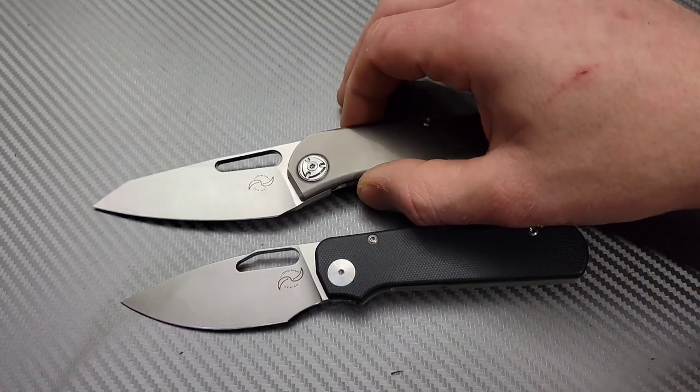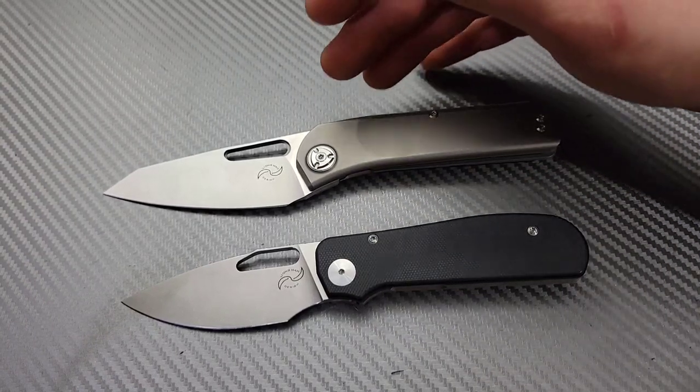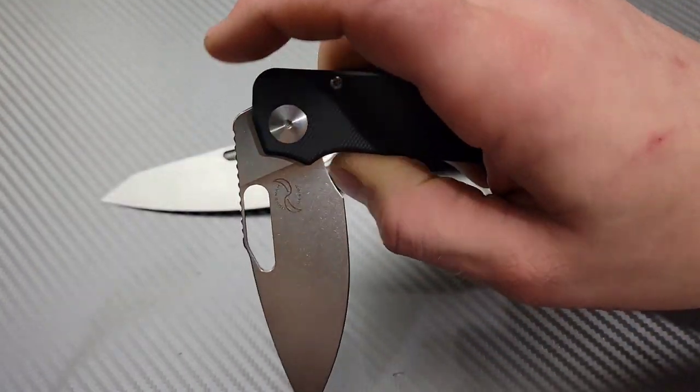Toothy would be like 300 grit or 400 grit — or I guess you could use the terminology coarse, a coarse edge. Because there's a coarse, a medium, and a fine edge. So this is going to be awesome.